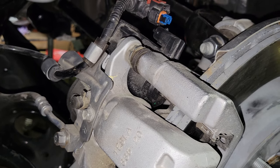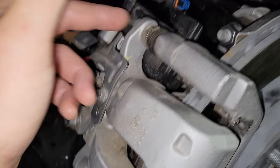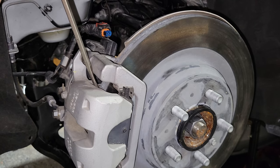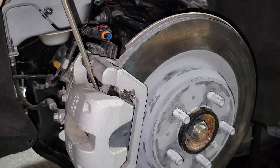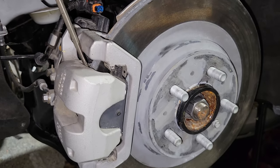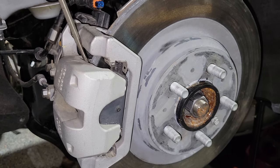Now that we have that done, we're going to take a 14mm socket and remove this nut right here as well as the lower nut that you see right here. Now that you have those bolts off, it's time to put a pry tool in like you see right here and push towards the front of the car.